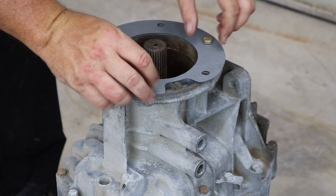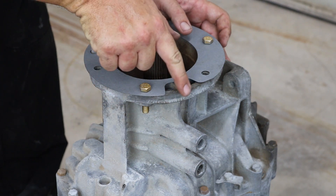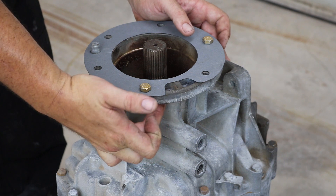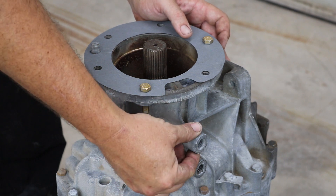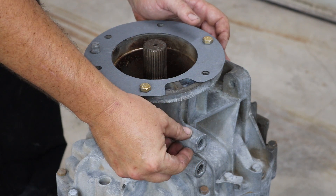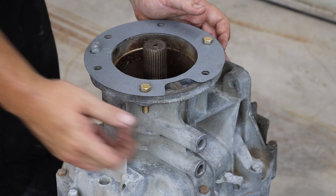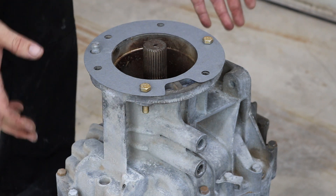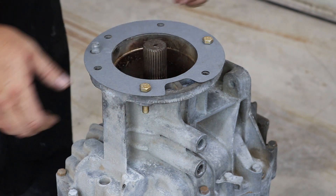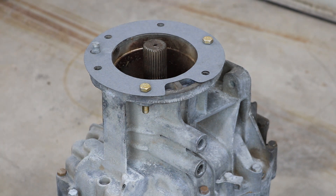I'm going to drop a couple of bolts in here just to keep this sort of square. Right here is where we have to notch out. You'll see this strengthening rib right here and the boss might need to be trimmed. We are just going to try and do the strengthening rib first and leave the boss — all of this needs to be strong so the minimum amount of material removed is better.